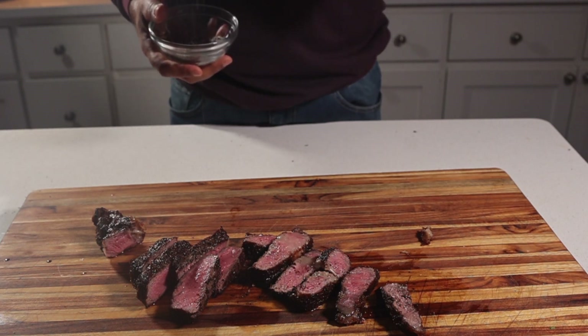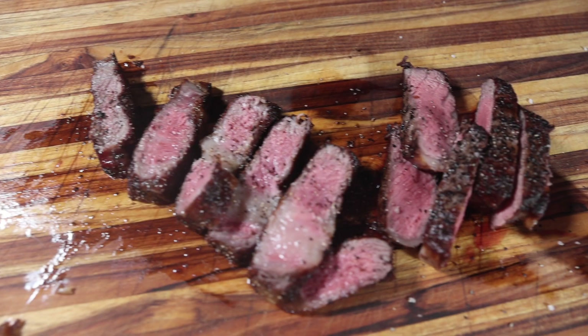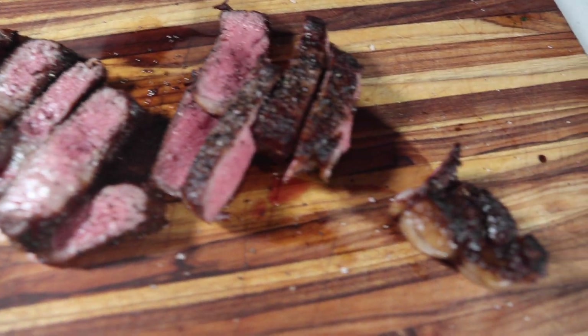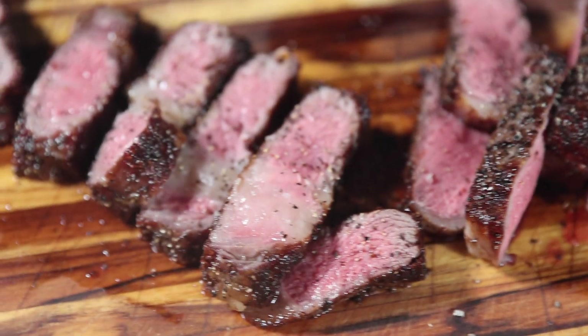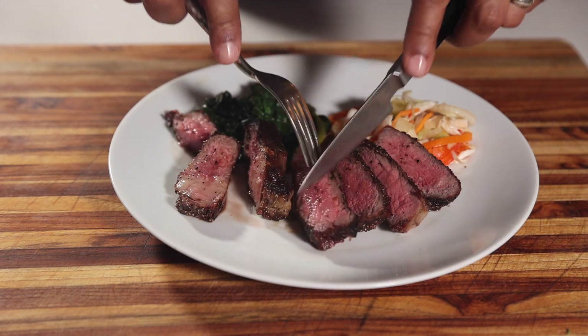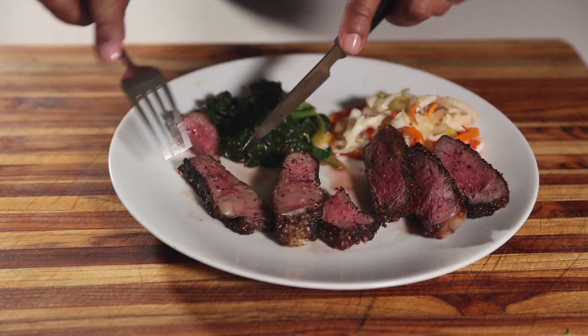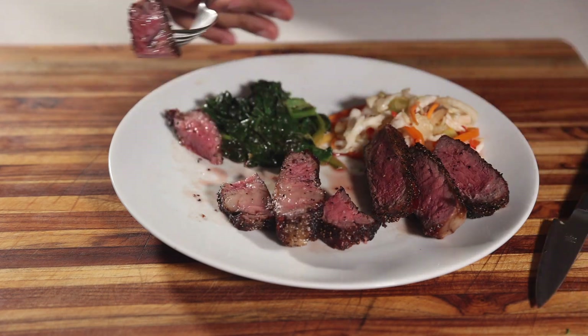If you're like me, add a little finishing touch — some smoked sea salt, really flaky salt on top to add a little more flavor at the end. That's all there is to it: salt, pepper, reverse sear. I served mine with some spinach and some slaw, and I had a Haitian pickle. I'm good to go.